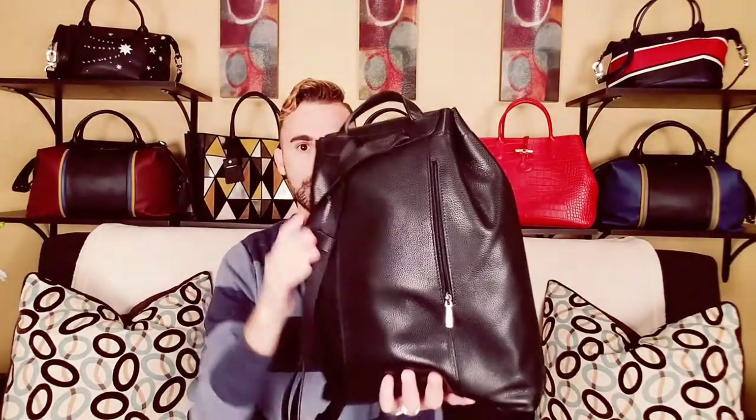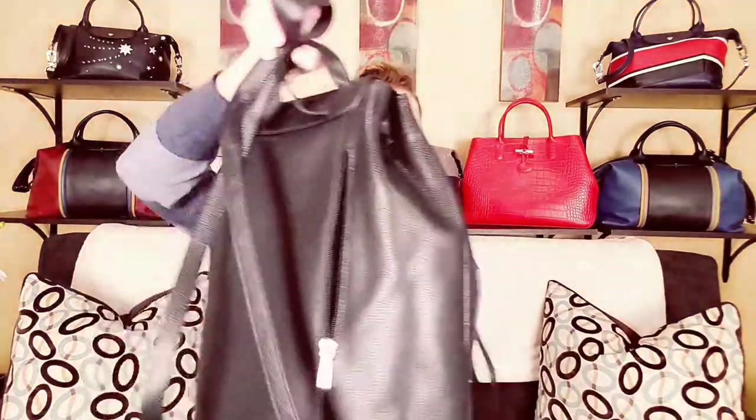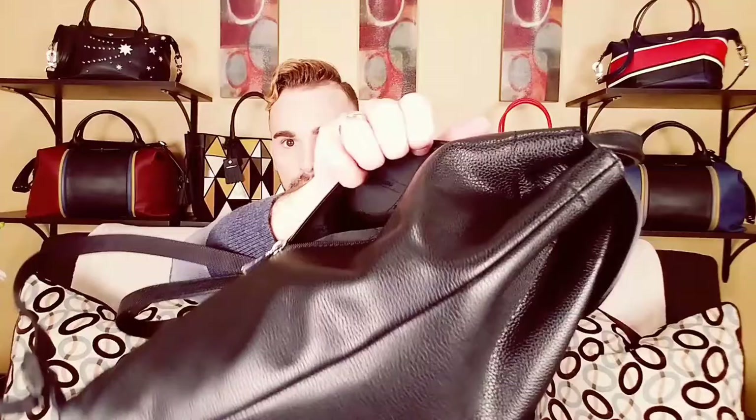If you want to put your wallet or phone back here, it unzips like that and goes pretty far down. I can see my finger moving all the way to the seam — it's a big pocket, not a little dinky pocket. I just threw my six-key holder in that pocket. It's lined in that same fabric, and you can really fit a whole bunch more in there. I love this back pocket and the huge front zipper pocket.